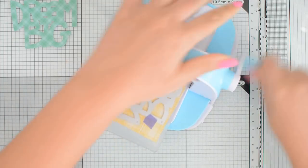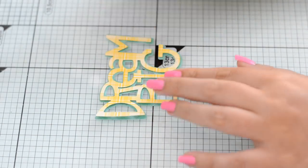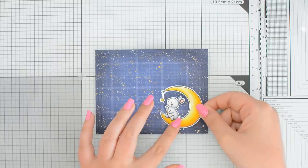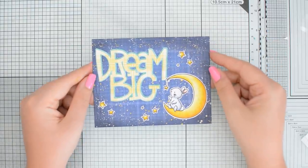Speaking of sentiments, if you use dies for those you can totally die-cut them out of patterned paper. Large sentiment dies or large alphabet dies will allow you to showcase your paper the most because you simply have more surface for your designs to shine. With a large sentiment there isn't a whole lot you need to add to your card, so the whole card-making process is going to be fast but the results are going to be super cute.